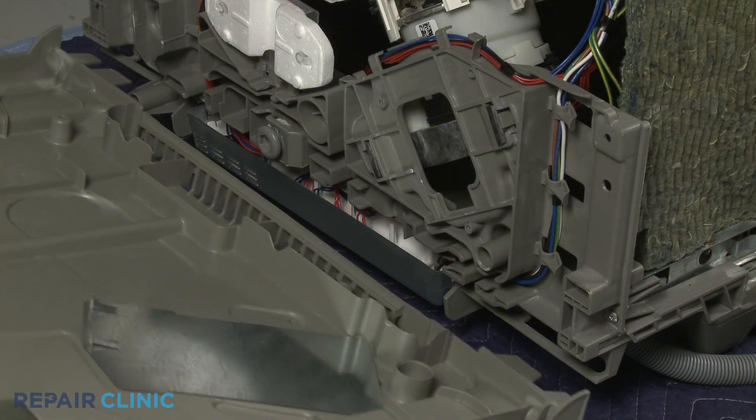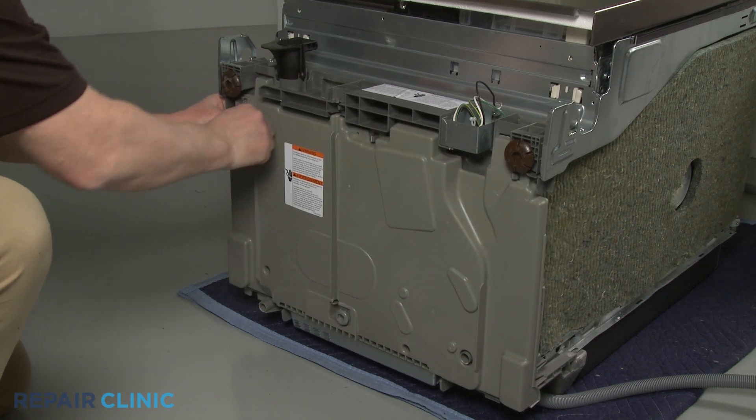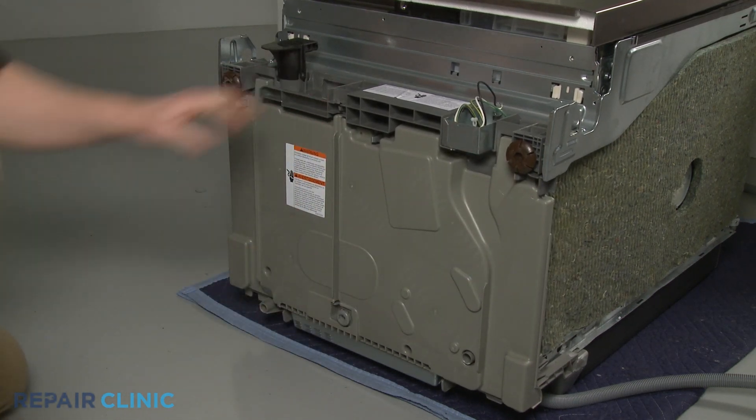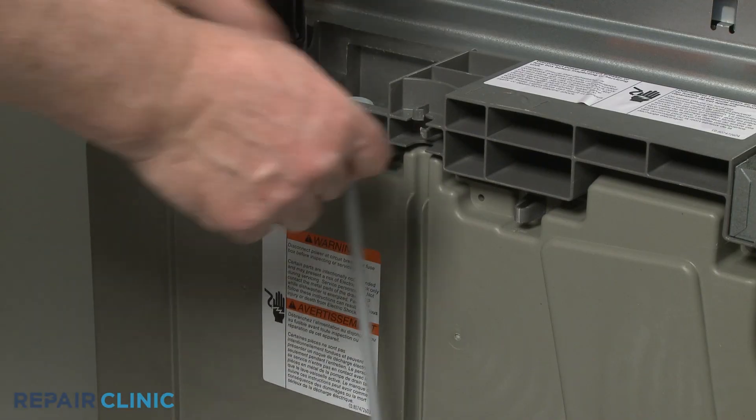Align the bottom panel tabs with the slots in the base and snap the panel into place. Insert the bottom of the adjusting rod into the hole in the base and snap the upper portion in place.